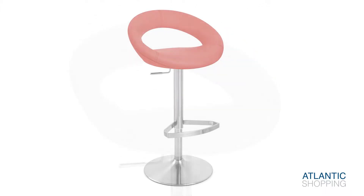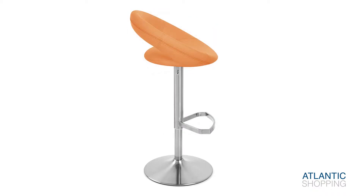This is held to the seat by the gas lift mechanism, shrouded by the five facet footrest and hand worked into a contemporary brushed steel finish.